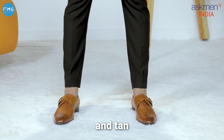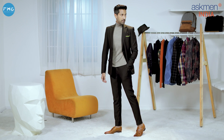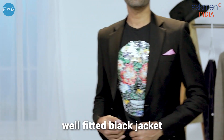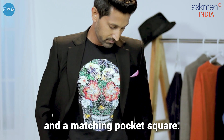A black two-piece suit with a turtleneck t-shirt and tan monk strap shoes. Nothing says cool like a well-fitted black jacket or blazer worn over a pair of distressed jeans, a t-shirt with a chest print, white sneakers, and a matching pocket square.